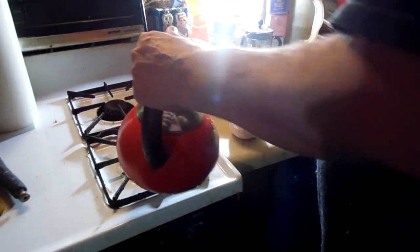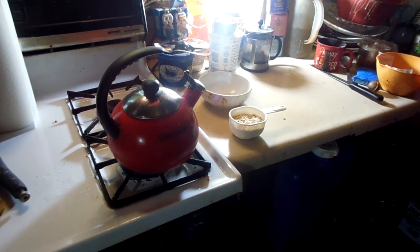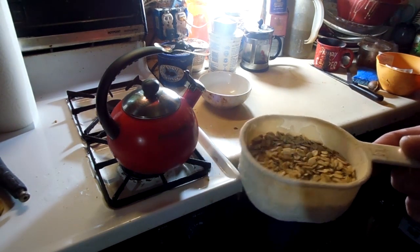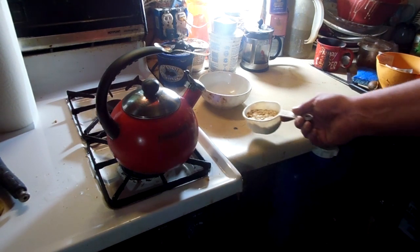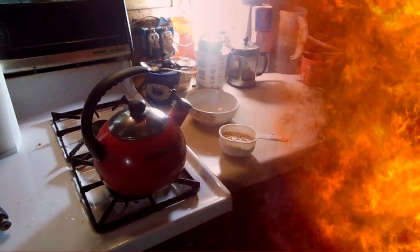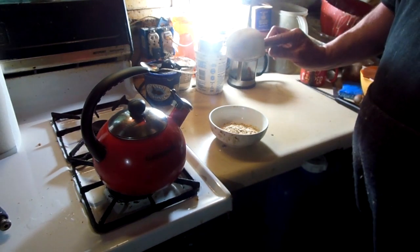We gotta light the fire and let the water heat up first. This is how you make log cabin oatmeal. What I use here is about three quarters of a cup of oatmeal — mostly instant oatmeal with some old-fashioned rolled oats on top. It's about three quarters of a cup in the preparation.